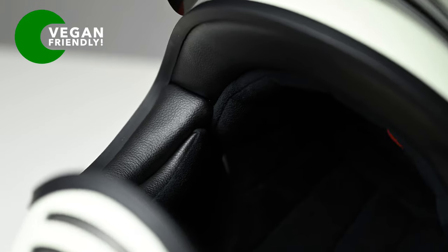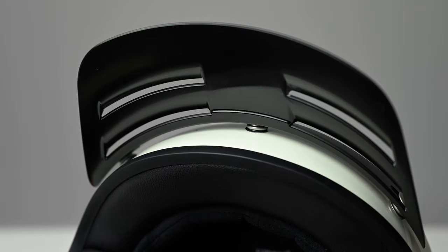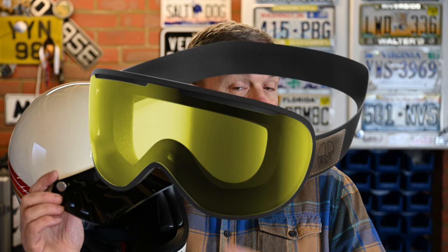The eco leather and suede interior is lovely and plush, and the whole interior is removable with the exception of the neck roll. There are cutouts that look like they'll take speakers, so if you want to fit a comms unit you can, although I'm not really sure you'd want to with this type of helmet. The vented peak is a standard three-snap fitment, so you've got lots of options — AGV also have a shorter peak available. They also have a suitably retro set of goggles in the Legend range should you want to complete the look.